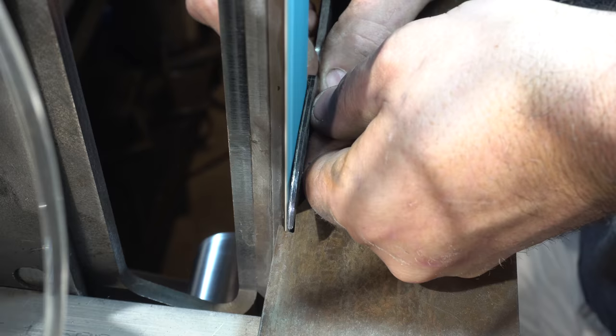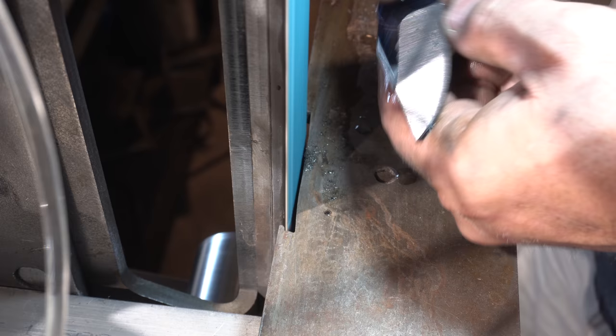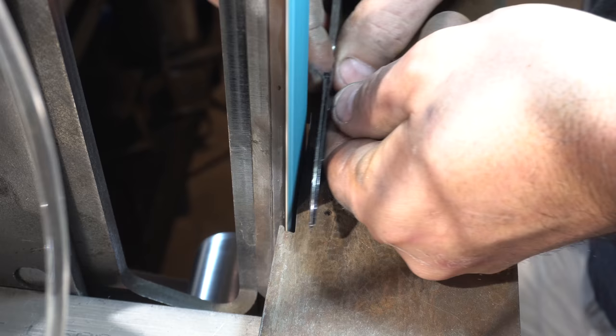In an upcoming Triple T, I'm going to cover freehand grinding basics, so if you're interested in learning how to grind, definitely check that one out. Here I'm just fixing the plunge line a little bit just to get it exactly the way I want it.